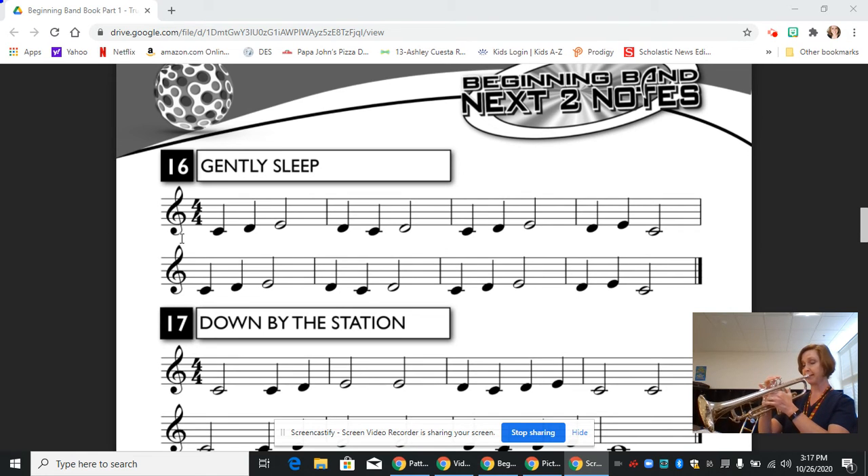Here we go. And one, two, ready. And that's how you play line 16, Gently Sleep, on the trumpet.